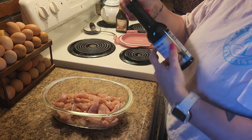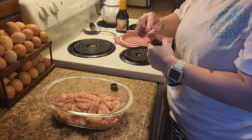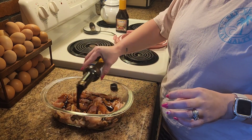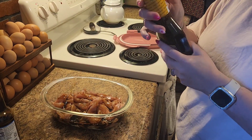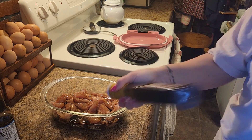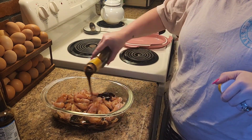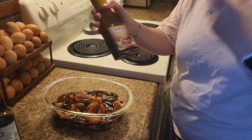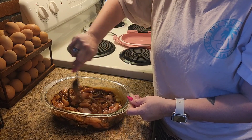Once I had all of the chicken breast cut up, I just put it into a glass bowl and then poured on my seasonings. This is just some teriyaki sauce — two different kinds. One was a regular teriyaki and the other was a teriyaki with honey. If I don't get a teriyaki with honey then I will put a little bit of brown sugar just to give it a little bit of sweetness. I use about one fourth of each of these bottles and then just mix it with a fork.